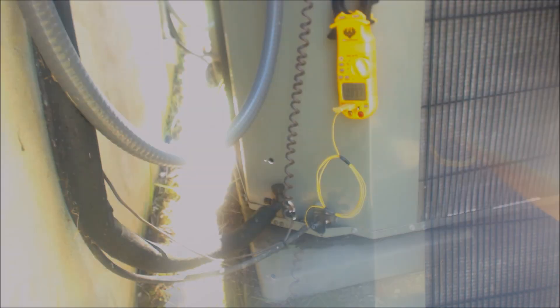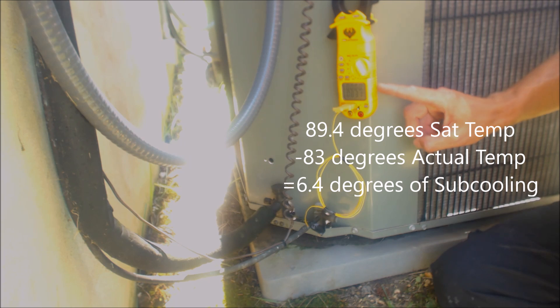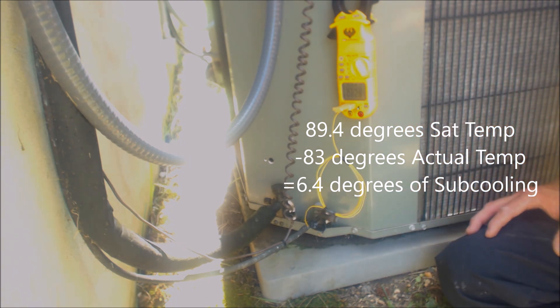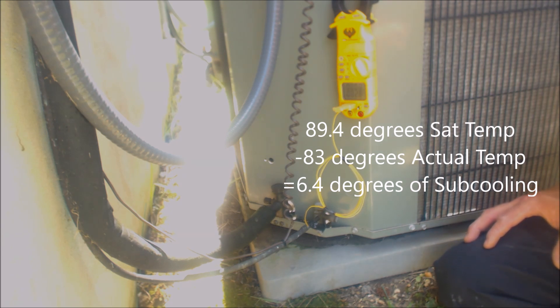Right here you have 89.4 degrees. We have 83 degrees on the liquid line. So you have 89 degrees minus 83 degrees, and that means that you have six degrees of sub-cooling.